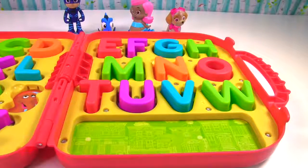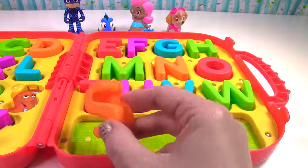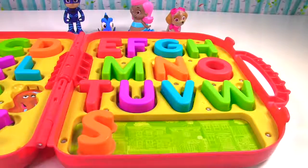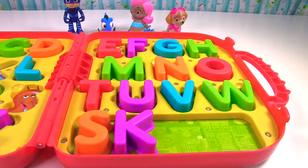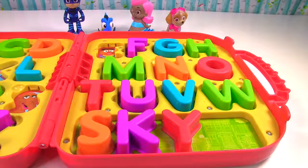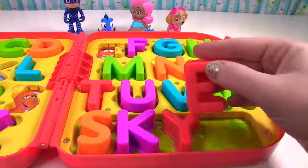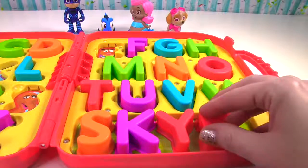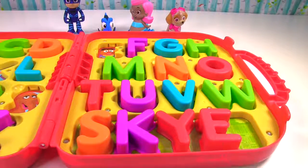Let's spell the names of our friends visiting us today. Let's start with Skye. Skye is spelled S-K-Y. That's how you spell sky. Like the sky you see up in the air where we find the sun. Skye from Paw Patrol has an E at the end of her name. Her name is spelled S-K-Y-E.